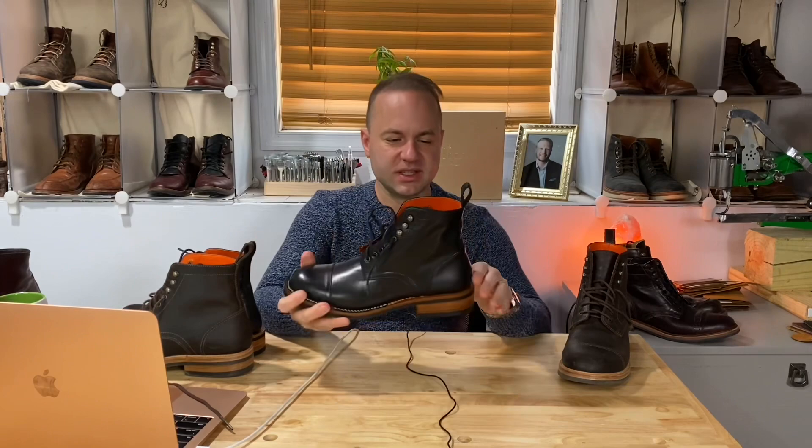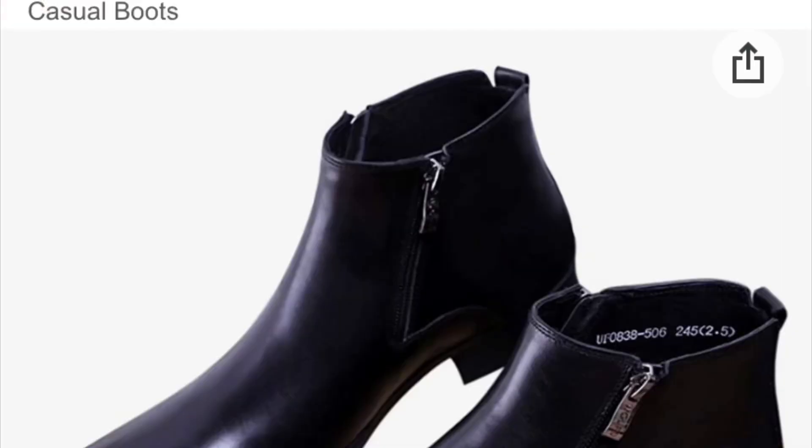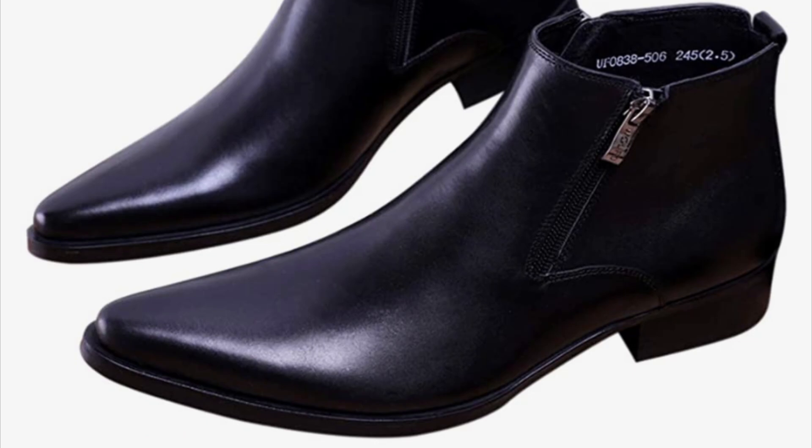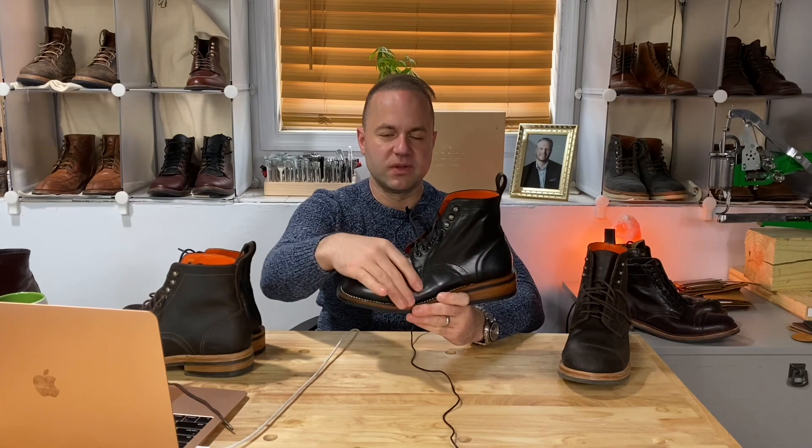There's a good amount of volume here. The instep doesn't slice down the way I normally see with a lot of these types of lower volume European lasts — in a lot of cases the curvature on the instep slices down. This actually has a good amount of volume on the instep. So I'm very excited to start wearing these. The price on these is $278.